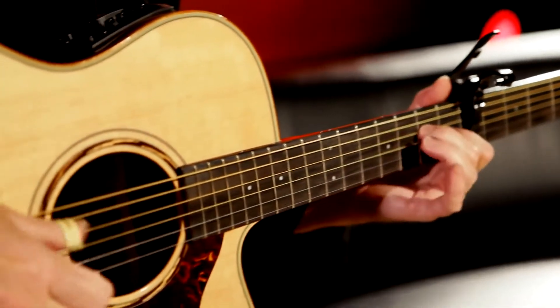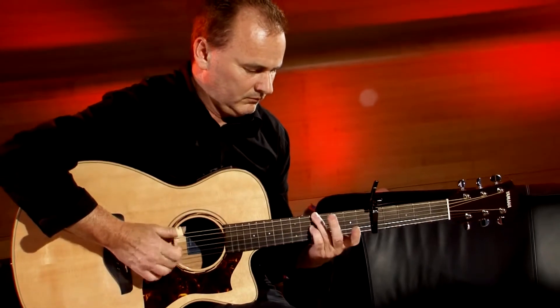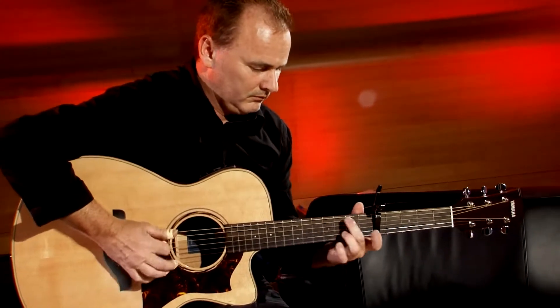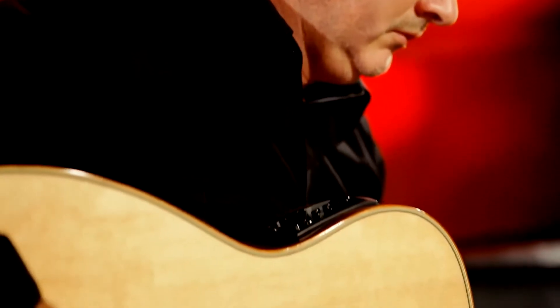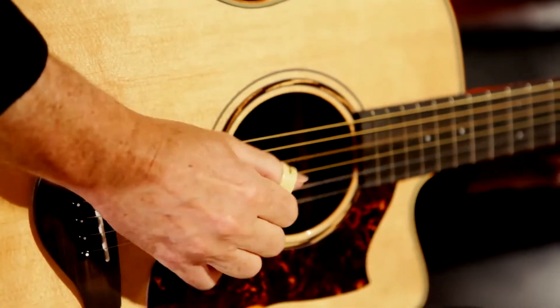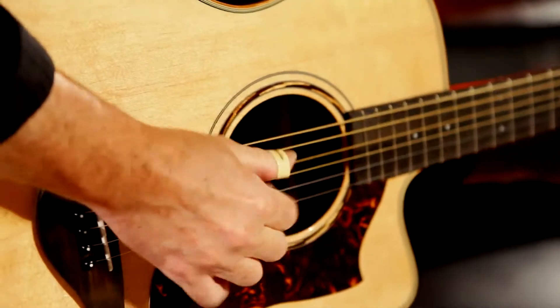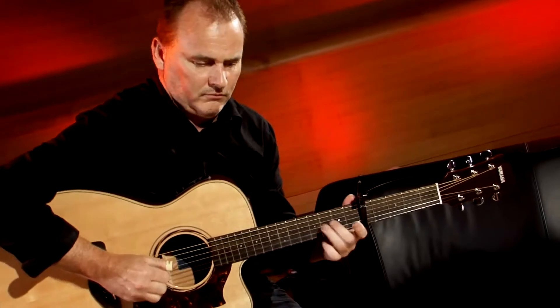The A-Series features a solid Sitka spruce top, and your choice of either solid rosewood or mahogany back and sides. Rosewood tends to give a tighter bass and more crystalline highs, while mahogany has a warmer tone and richer mids. As to which wood suits which style of player or playing better is difficult to say — it really comes down to taste.